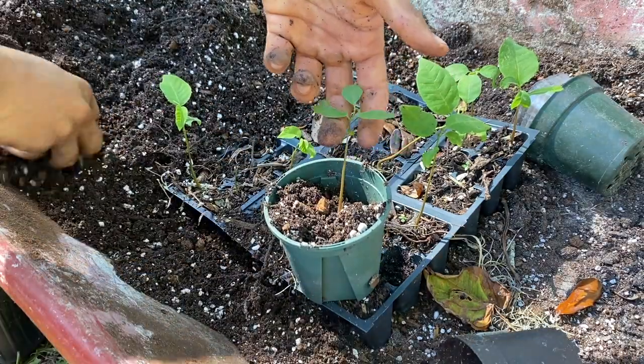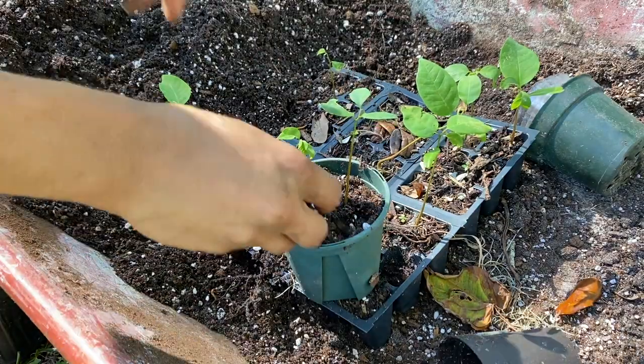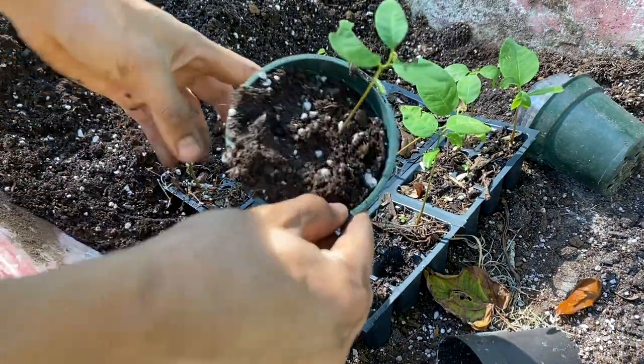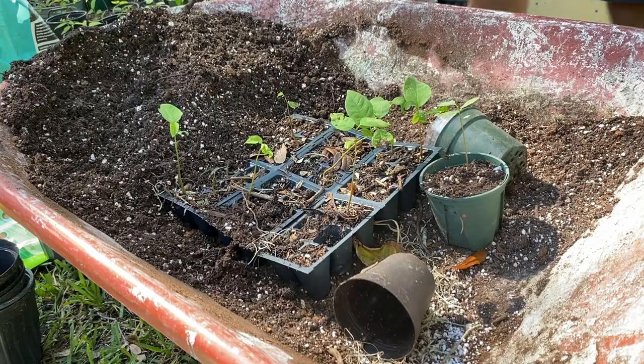Using this method, you'll be able to sprout and repot a bunch of sugar apple seeds. I really like using these little trays because it's very easy to pop them out and super simple to repot the sugar apple into a whole new pot.